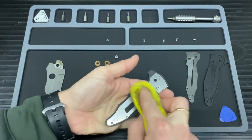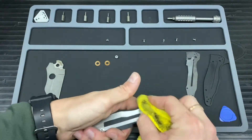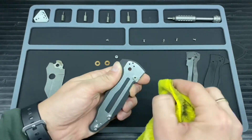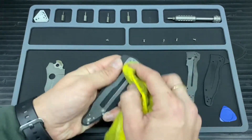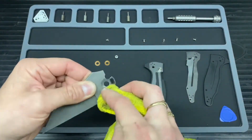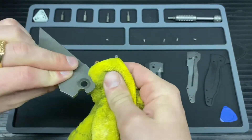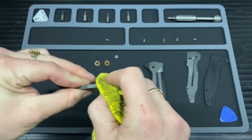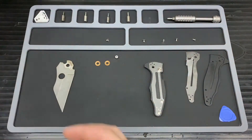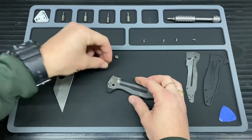I'm not going to take this inlay out because I don't feel I need to — it wasn't that dirty. This side will probably be the same, so just a quick wipe down. I'll do the same on the blade as well, just getting all that old oil and crud out of there, getting into all the nooks and crannies where it all builds up.